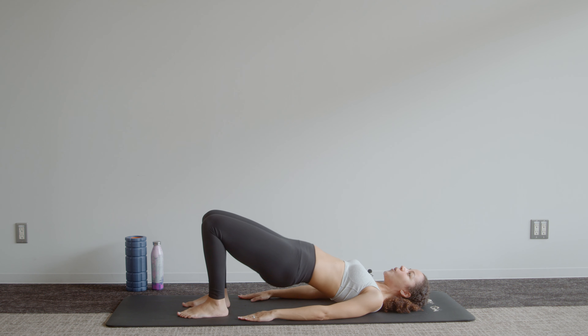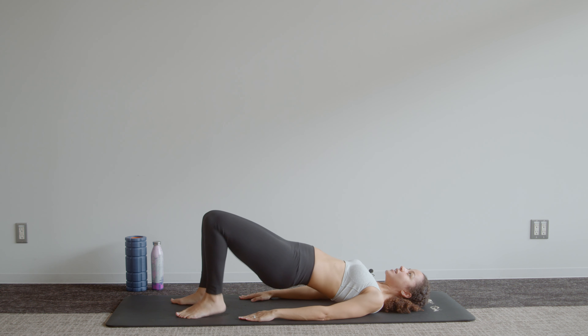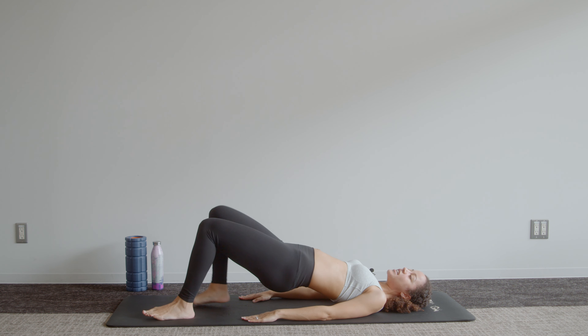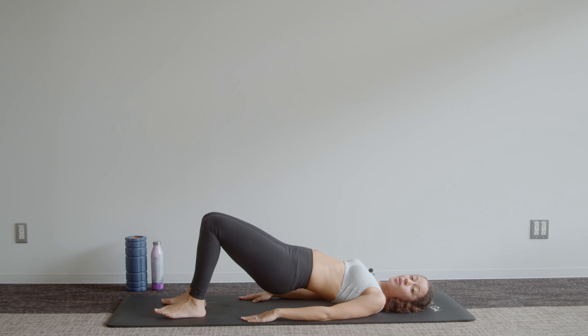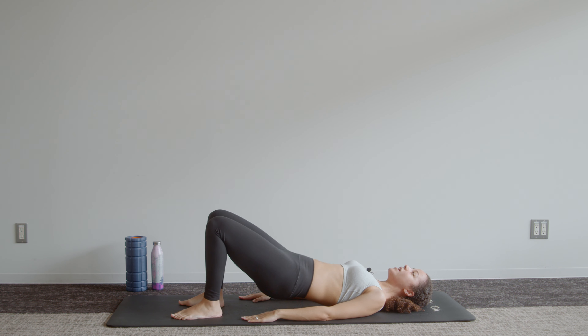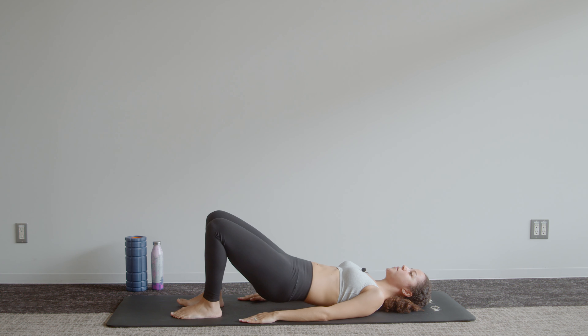Remember, squeezing those glutes at the top of that movement — breathe. Hold it up there and we walk out, out, in, in — or you're holding and pulsing. Always do exercises at your own pace, especially when you are pregnant. We try to avoid overheating and overexerting, so make sure that you're drinking water, remaining hydrated, and not pushing yourself too hard. Push yourself to a challenging level but not to a level that leaves you dizzy or too sore. Last one, and back.